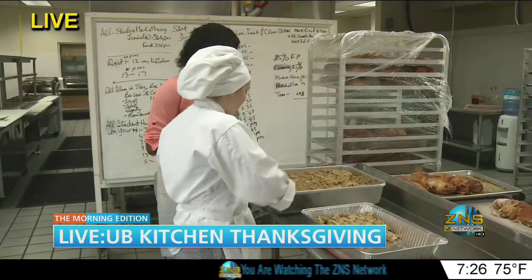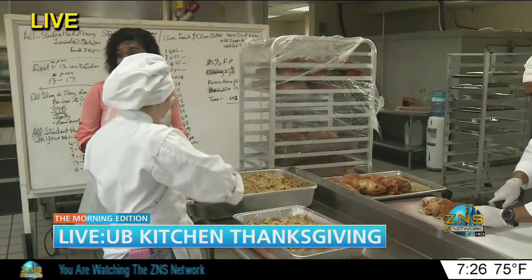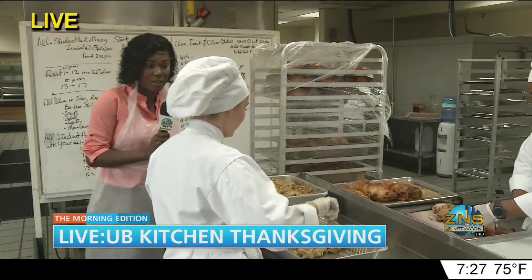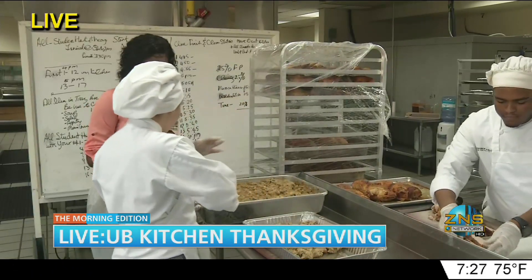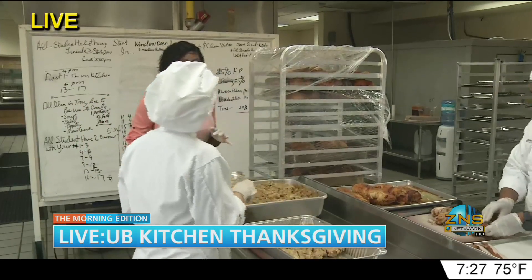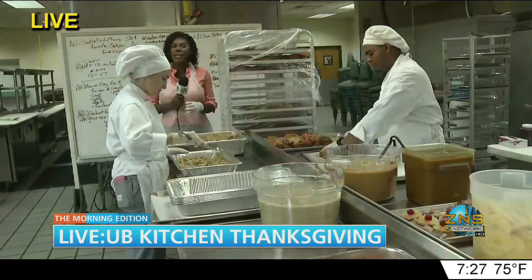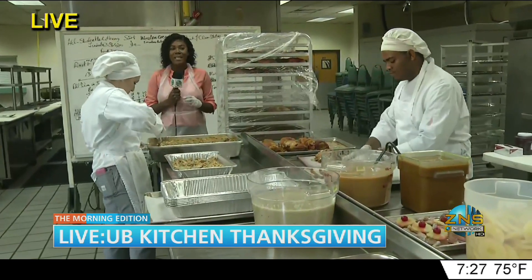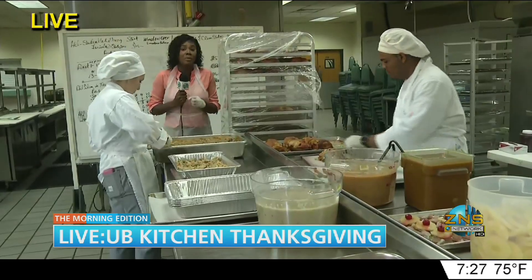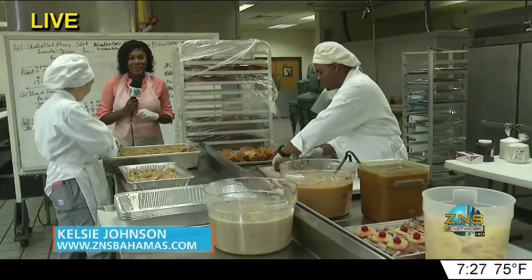What else do you have prepared for us today? We also have ham, turkey, pumpkin pie, and apple pie. I'm really interested in seeing some of the pumpkin pie — has any been completed or baked yet? We still have to finish a few. You can get this delicious meal and more right here from these young, inspiring chefs working at the University of the Bahamas. Jimenita, I promise I'll bring you a plate of ham — I love me some turkey and these turkeys look delicious. Back to you in the studio.